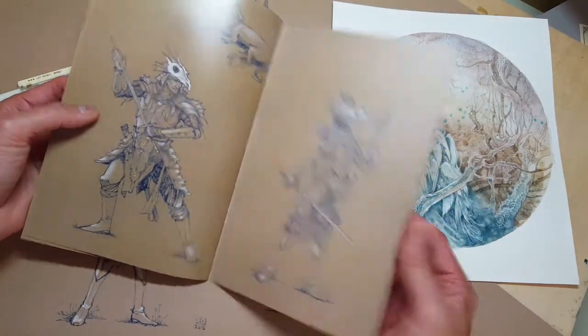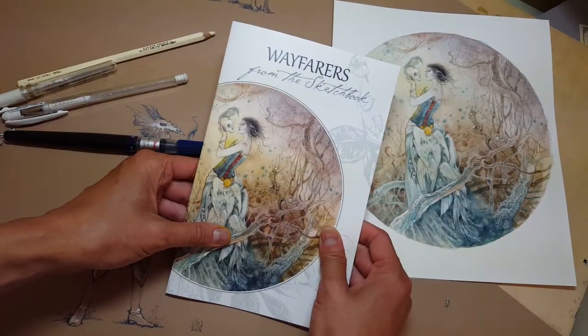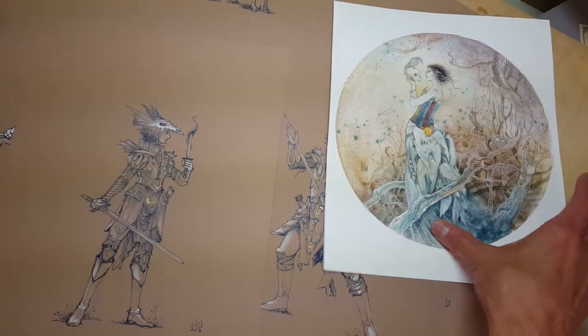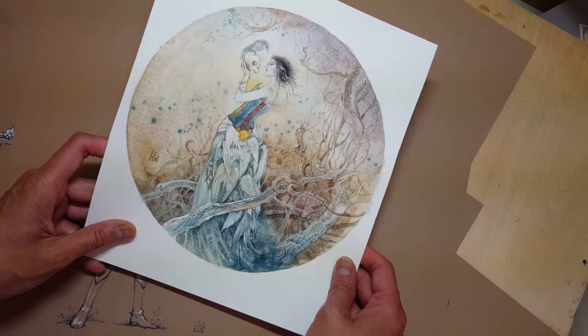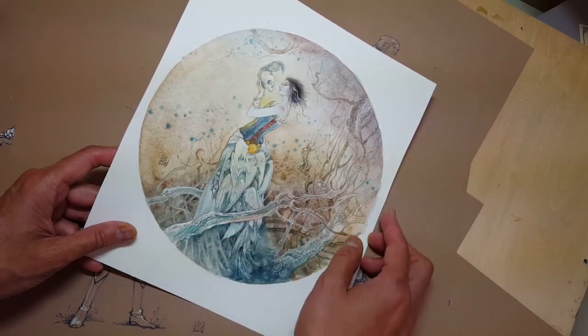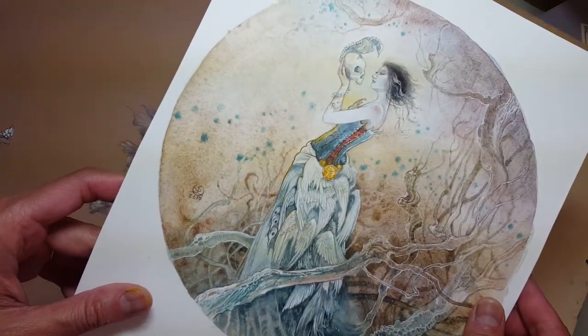Anyway, that's what this booklet is and you can find it on my website at Shadowscapes.com. Now, I want to show you some of the original art that went into it as well. This is the original watercolor painting — pretty straightforward watercolors, a lot of Daniel Smith pigments, which causes this nice granulation texture that happens in the background. Get a little closer and you can see that.